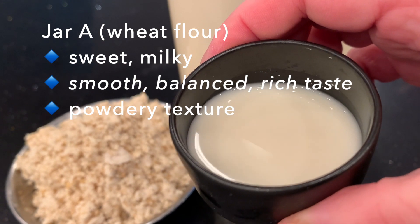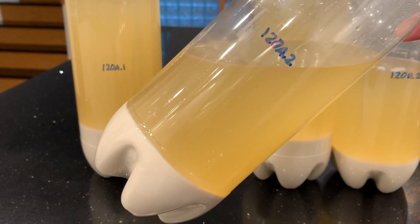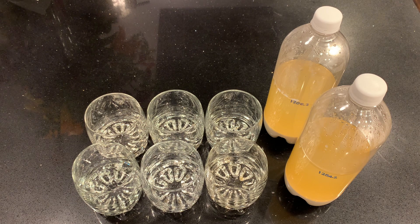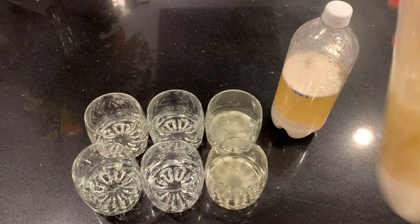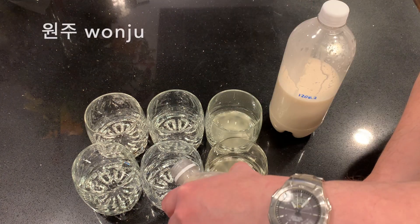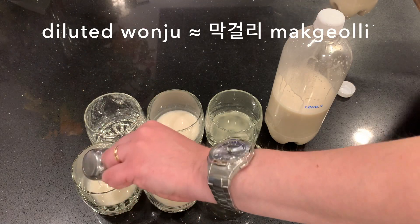I'm going to do the real tasting three days later. They've settled the same — pretty firm at the bottom. Before I shake them, I'm going to pour off the chongju, the clear layer, and taste that separately. Then I'm going to shake them to mix both layers together — that's the wanju. After that, I'll dilute that and that's going to be my makgeolli.